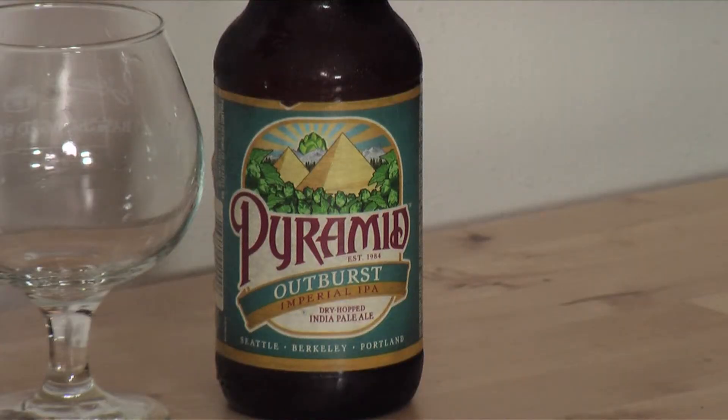So what would you rate this? I'd probably give it about a three and a half, only because I've had Imperial IPAs that knock my socks off and this doesn't really do that — but it's a good drinkable beer, and even at high alcohol I could probably drink a couple. I agree, I'd give it about a three and a half also. It's got some excellent qualities but also some imbalance — the bitterness could use more flavor complexity to go with it. There's not too many levels. So for the Pyramid Outburst Imperial IPA, we're going to give it three and a half stars.